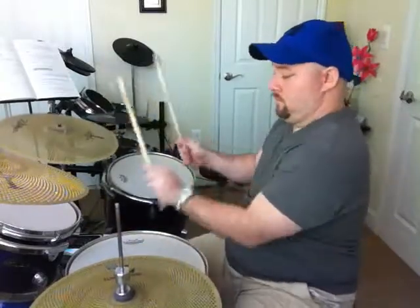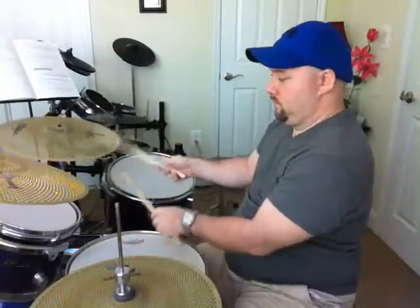Back to the floor tom. I neglected to mention that your bass drum was on beat 1, 3, and 4. So it's 1, 2, 3, 4, 1, 2, 3, 4 — and then the toms are integrated into that.